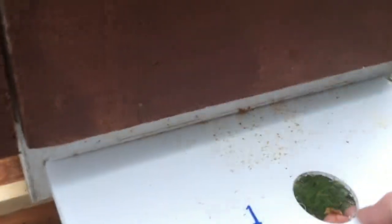The other issue is that not being in cluster, they are chewing through their food supplies really fast. I'm just going to pull out the inspection board and then you can see the cappings from the honey that they've been opening up to get food from.